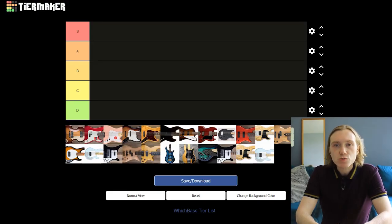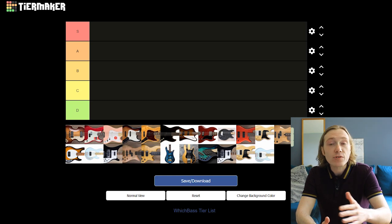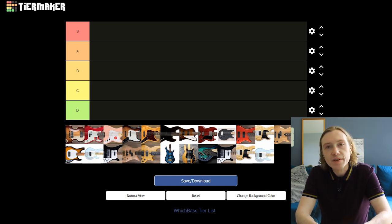Today's video is going to be a little bit different. I'm going to be doing a tier list of my favorite basses, as that's apparently what people do nowadays. There are 20 different basses I'm going to rank today. Tier lists are really useful in the gaming community to rank different characters, and you might find some other people ranking their favorite albums or their favorite chocolate bars.